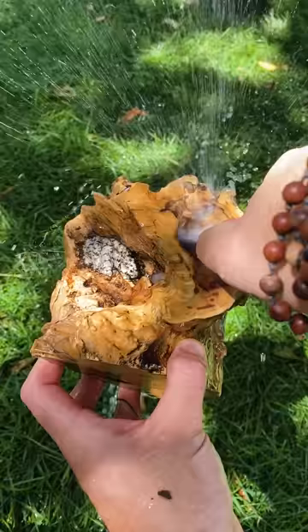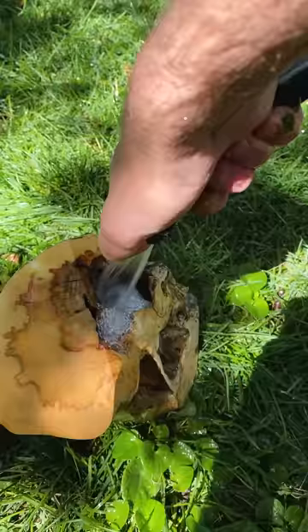Step three: clean it on up — hose and brush. Step four: clean some more.